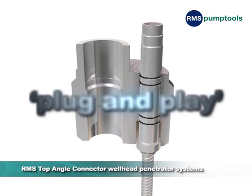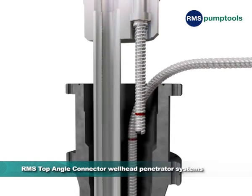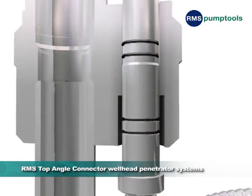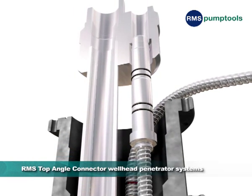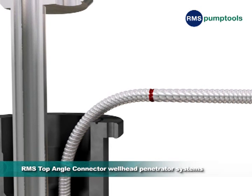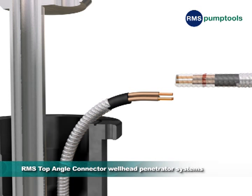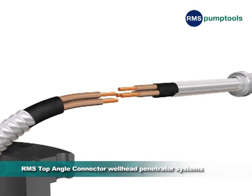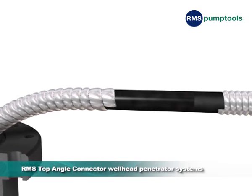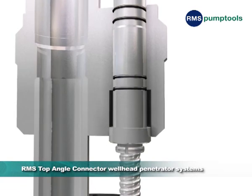RMS systems are designed to plug and play in order to save valuable rig time. Taking the Top Angle Connector System for example, once the penetrator has been positioned in the tubing hanger, the main cable and penetrator pigtail can be marked and cut. A simple horizontal splice can then be completed and the penetrator returned to the tubing hanger and secured using the lock ring.